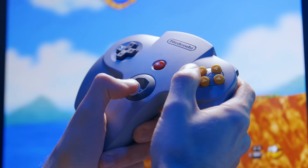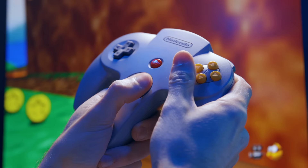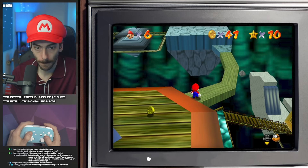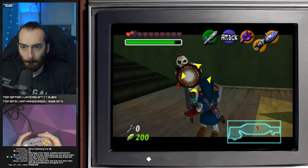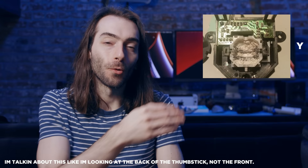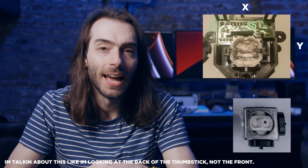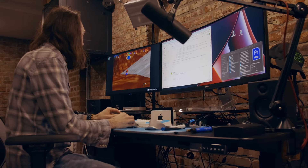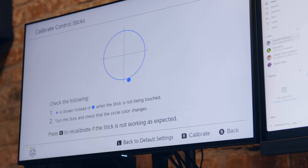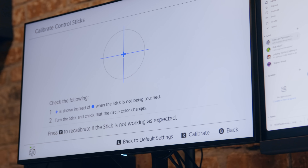Back to that horrible thumbstick — I like a good octagonal gate, but the one in the N64 controller feels really harsh; it makes you snap hard to a direction, whereas the N64 controller allows a full 360 degrees of movement. I actually found it harder to play Mario 64 with this thumbstick than even with a Pro Controller. Certain games like Ocarina of Time aren't so easy with the Pro Controller because you need those C buttons to function as actual buttons. After all the work bypassing the board and finally getting things working, the x-axis was flipped — because Nintendo gives you no options to invert anything.